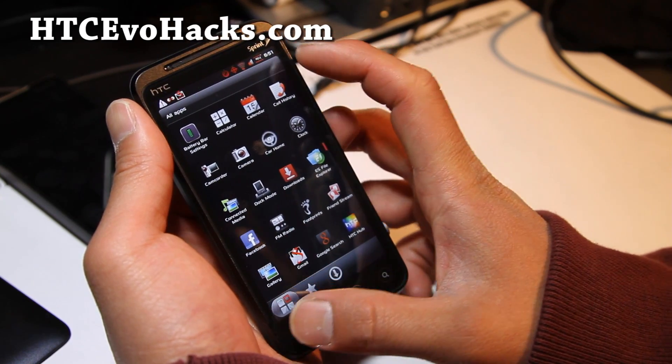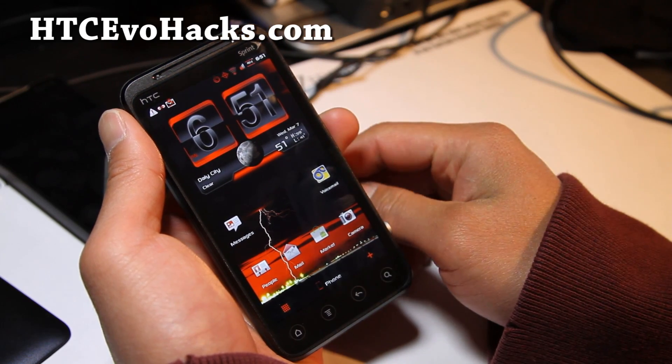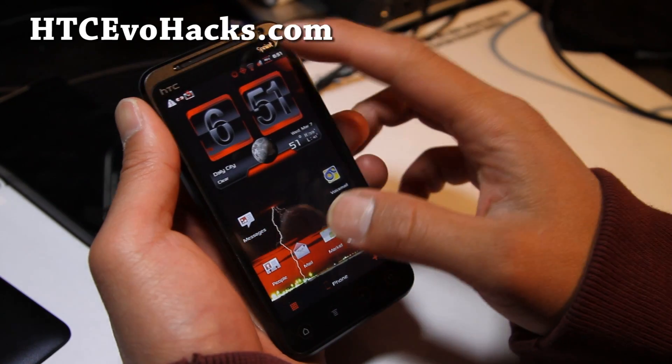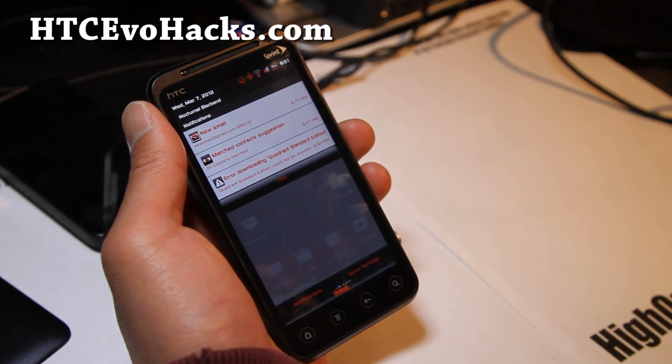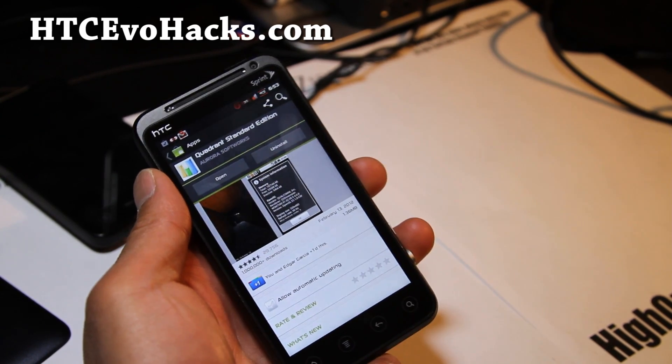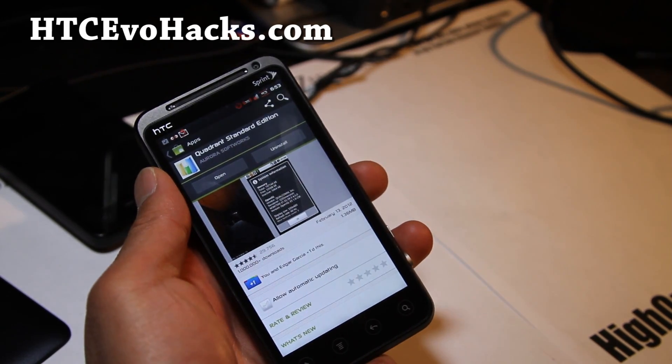Let me show you the keyboard again — no, I showed you the keyboard already. I guess that's pretty much it. I'll have to run Quadrant real quick, hold on a second. Yeah, I do hear there's a rumor that ICS is officially coming to the Evo 3D soon.